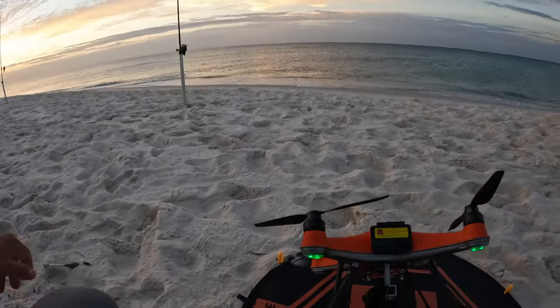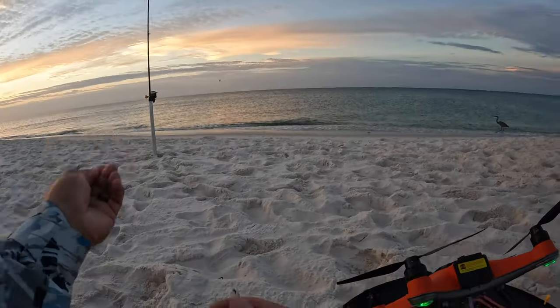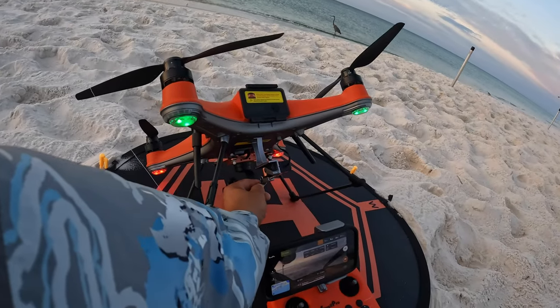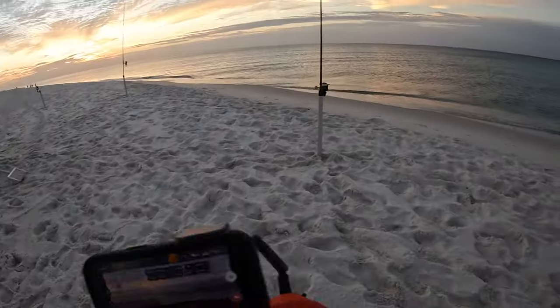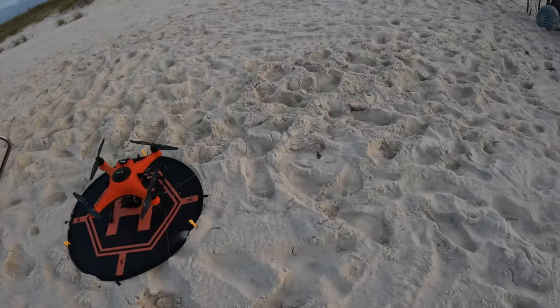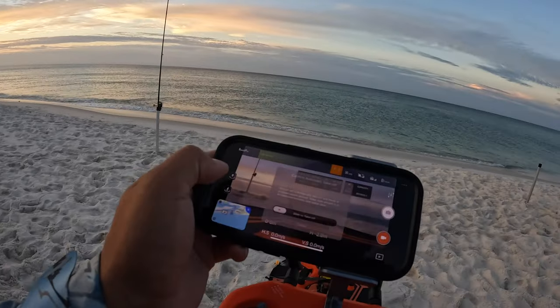A little difficulties with the drone — having trouble connecting, but it looks like we finally got her going. So we're about to start fishing instead of these popular rigs. Popular fishing is fun, but I like feeling that tug-tug, you know what I mean? I got a little piece of jack out. I'm going to put this braid down. Let's get her up now — should be good to go.